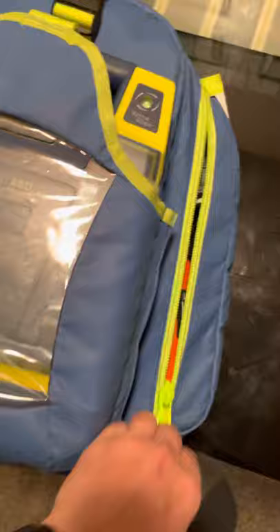On this side, I carry all of my vitals: an adult and child blood pressure cuff, glucometer, stethoscope, pulse ox, oral thermometer, and probe covers.